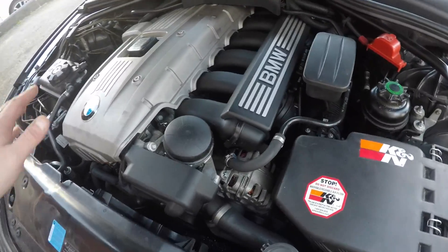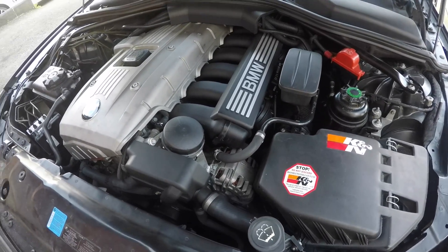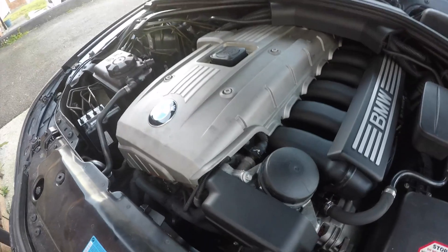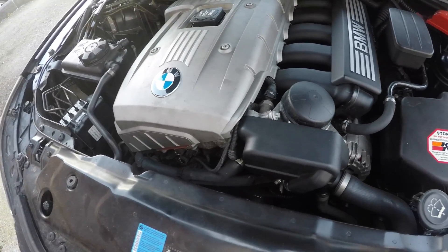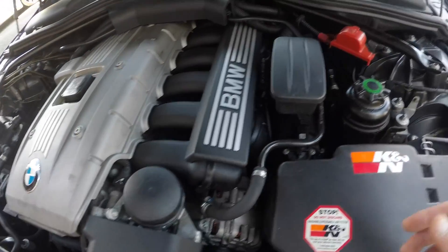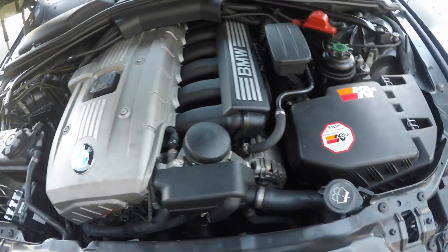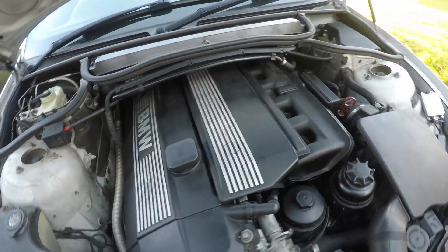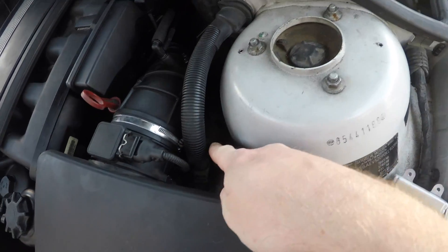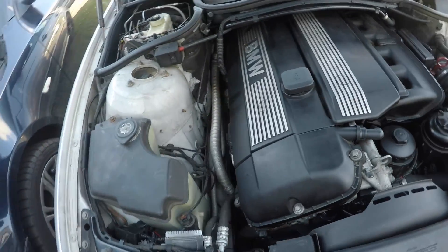Despite the higher part costs, these M52 engines are very reliable and very strong. They do use more oil and the water pump is a nightmare to get to — many people put it off because of the expense. There are also common problems with the air conditioning system, heater control valves which always go bad, and on the E46 there's another heater control valve to be careful of on the M54.